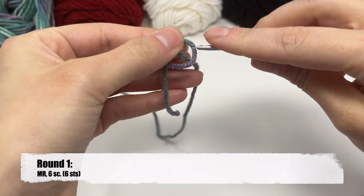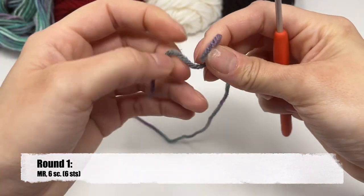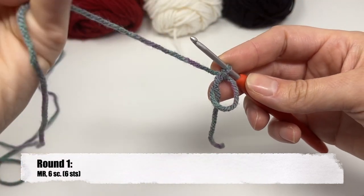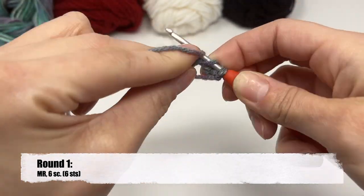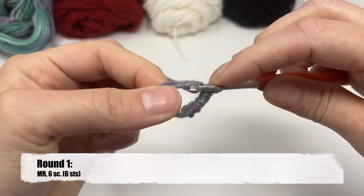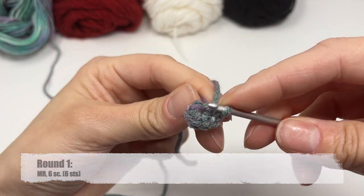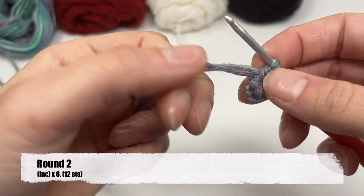Starting with the head, we're going to make a magic ring — that's how most doll patterns will start. If you need to see this in slow motion with more detail, click the link in my description for a magic ring. We're going to do six single crochets into the magic ring and then pull that tight to close it up. That is round one. For round two, we're going to increase in all six stitches — so six times increasing.